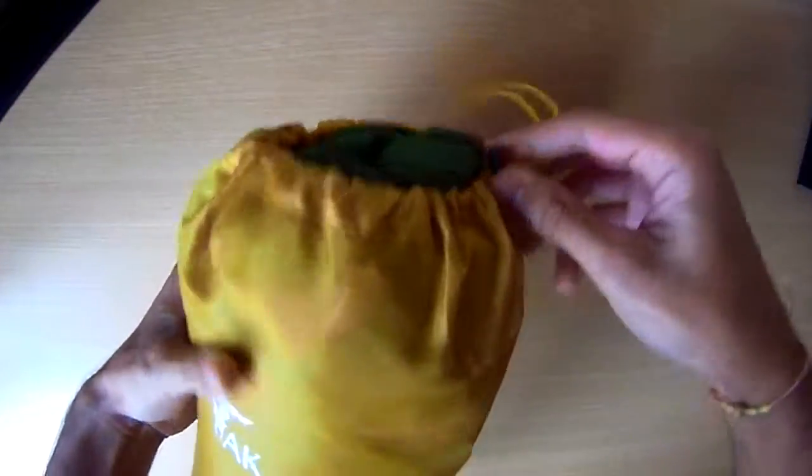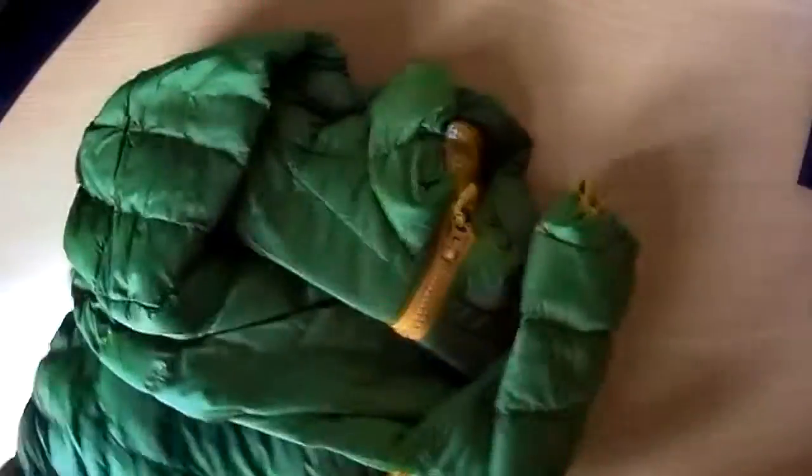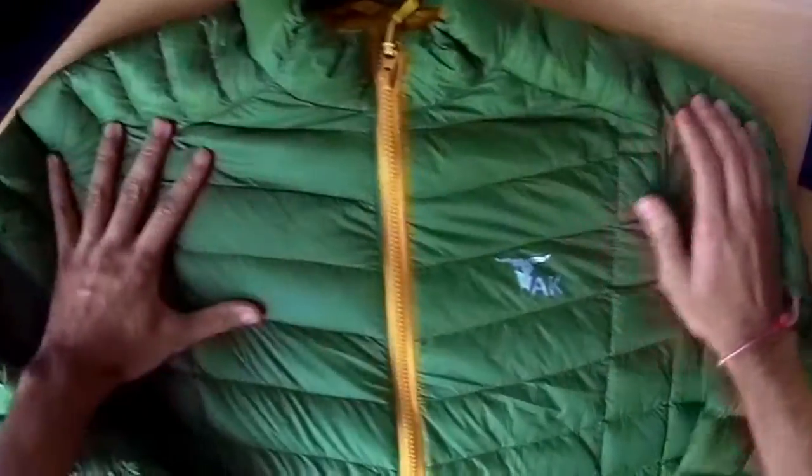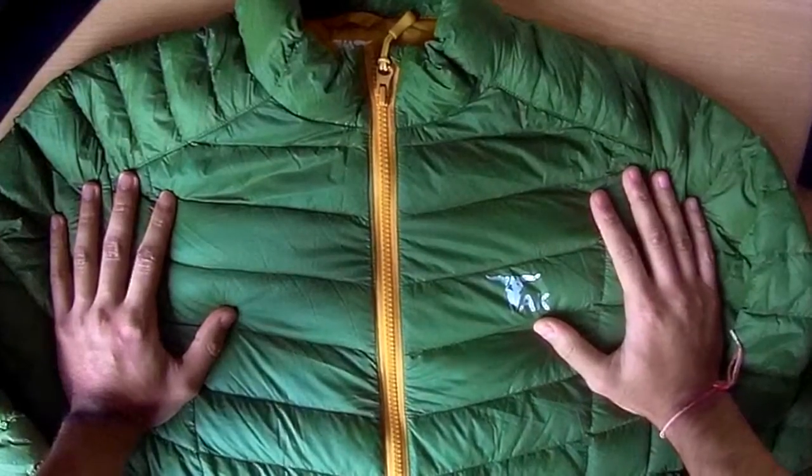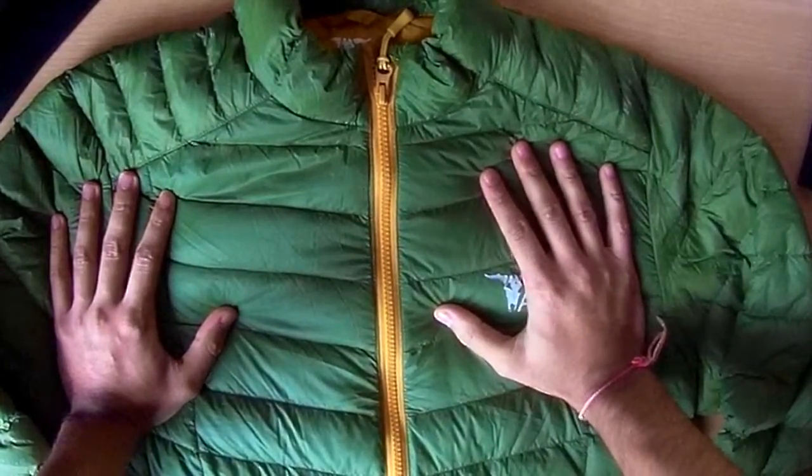This is the grass green version. It comes in this packaging, which is nicely and easily resealed. Inside is the jacket itself. This is what it looks like — this is the colour, and hopefully the colour reproduction on the video is coming through, but as described, this is a grass green colour.